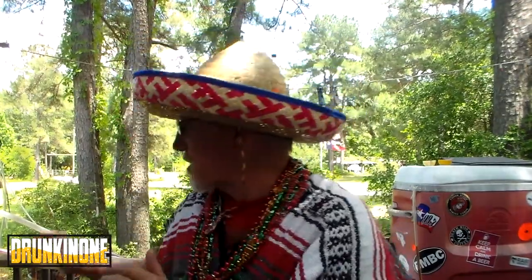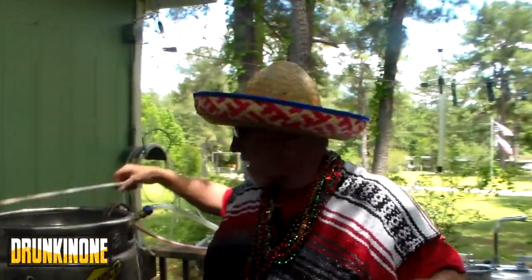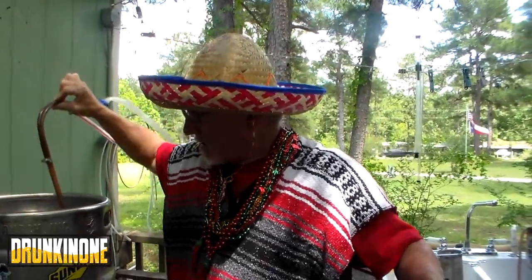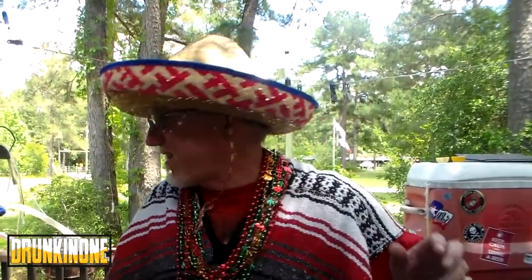Let me get her chilled down. I'm doing the old submersible wort chiller — 50 foot, 3/8ths soft copper. Man, it smells good. You know how it goes if you brew — yeah, it smells like caramel right now.